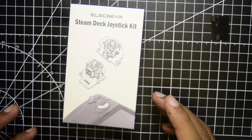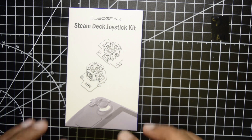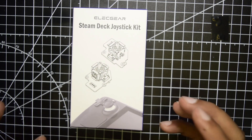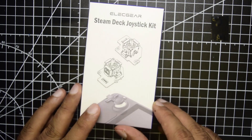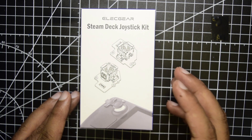Hello guys and welcome to my channel. Today in this video I am going to tell you how to upgrade your Steam Deck default joystick, which is a potentiometer-based joystick, to a Hall Effect joystick which will be practically free from the drift effect that you normally see on the joystick. This is why I have decided to upgrade it to the Alicure Steam Deck joystick.